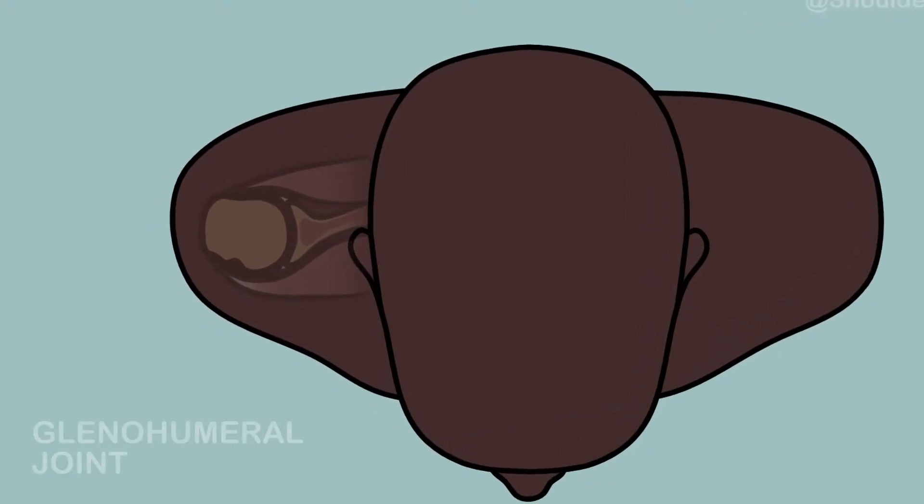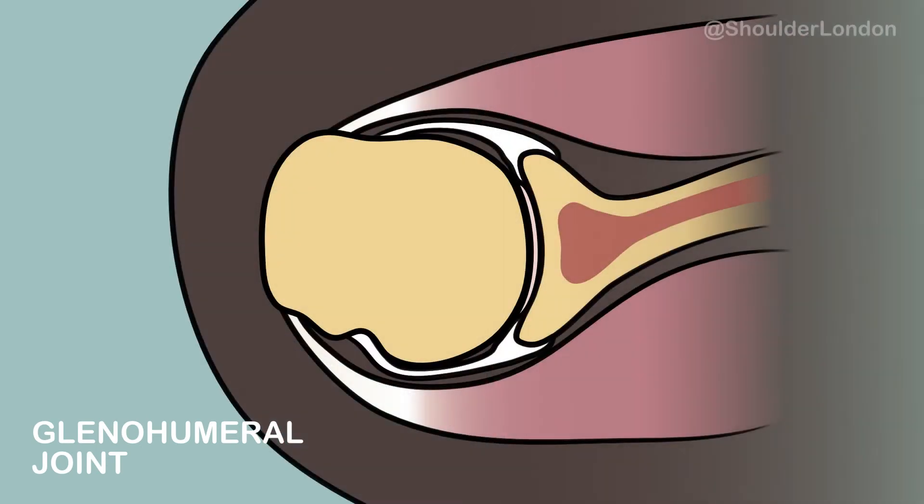The shoulder is also called the glenohumeral joint. The glenoid is the socket of the shoulder and the humeral head is the ball of the shoulder.